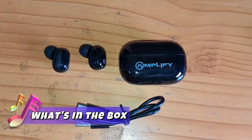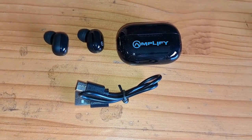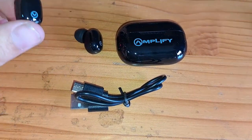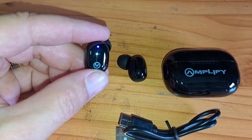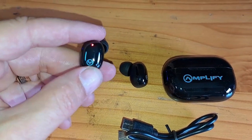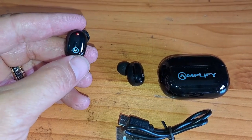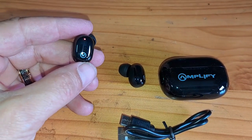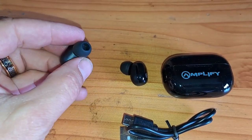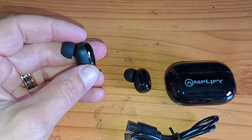In the Zodiac box you get 2 earphones, the charging case, and a Type-C charging cable. On the earphone there's a light indicator that shows when it's on, when it's connected to Bluetooth, and if it's charging — very nice. You have a touch-sensitive area on the outside of the earphone that can skip tracks and adjust volume, though personally I prefer to just use my phone.